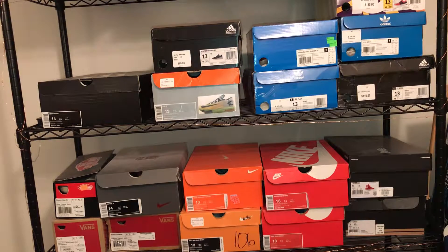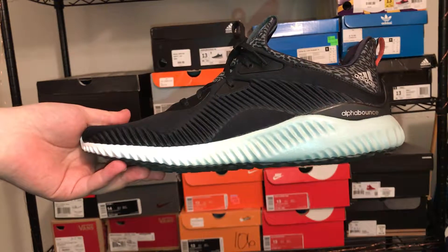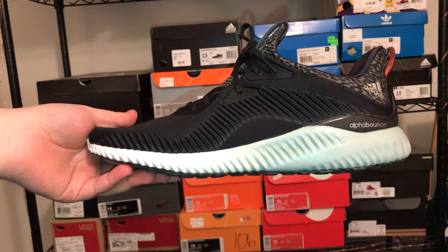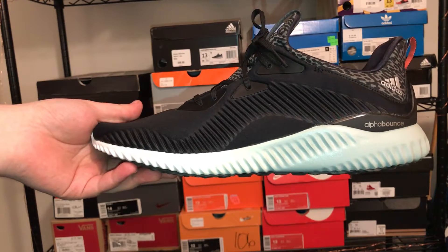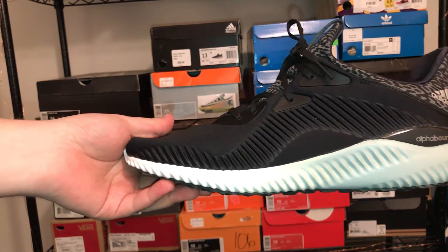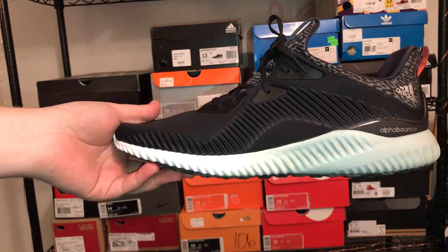Hey guys, today I wanted to show you an in-depth review of my most recent sneaker pickup — the Adidas Alpha Bounce in this black, white, and gray colorway. These retail at $100. I picked these up off Finish Line last week for roughly $65, so a decent price for these.